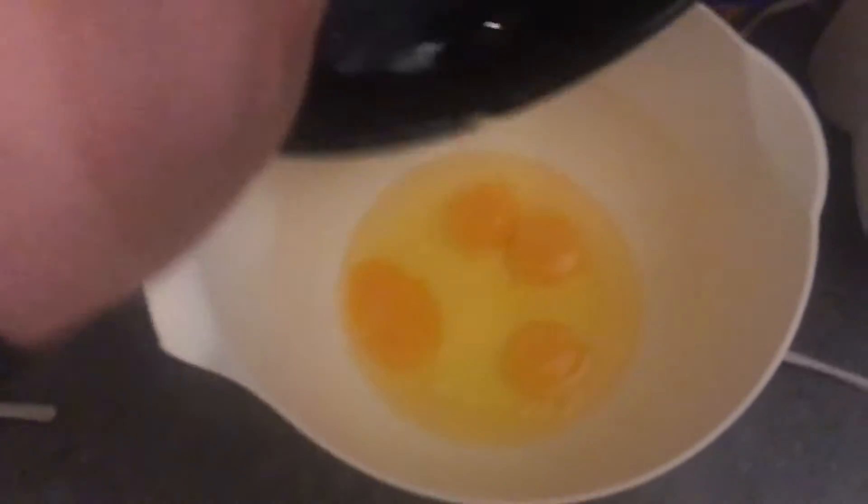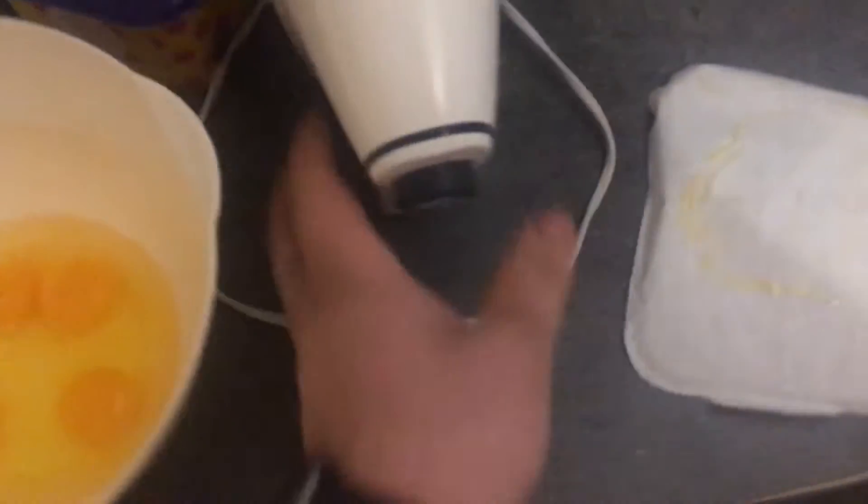Also, I messed up and used the wrong bowl, so I'm going to put these in here now. Goopy. Anyways, time to mix and then I'm going to put the glass—